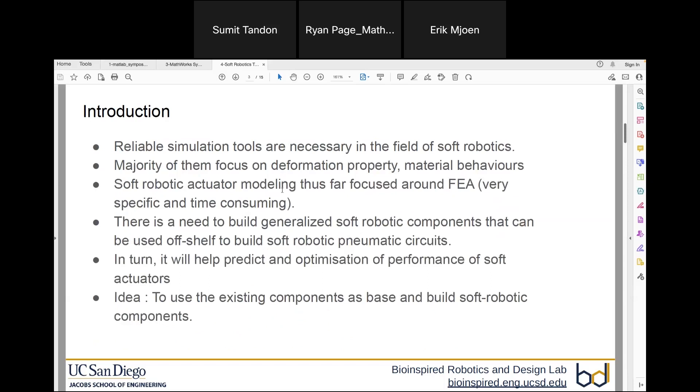As soft robotics is getting mainstream traction, there is a need to have a reliable simulation tool at hand. Past researchers focusing on soft robotics simulation have mainly focused on deformation properties and material behavior. The go-to tool for such analysis is finite element methods, which is very specific and time-consuming. The idea here is: can we create an abstraction of soft robotics components and build a toolbox where people can drag and drop components, assemble a circuit quickly, and see its performance — much like grabbing resistors and capacitors to make a circuit?